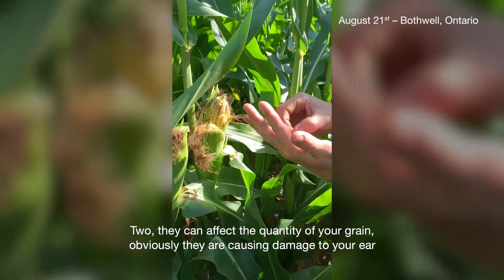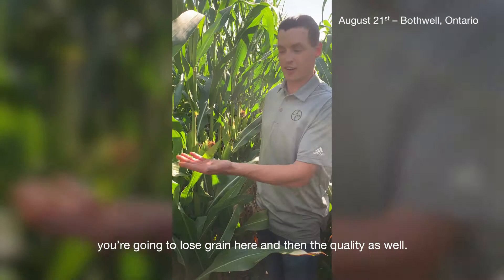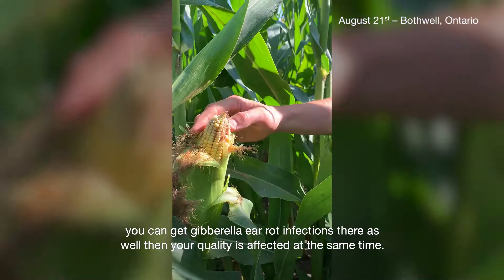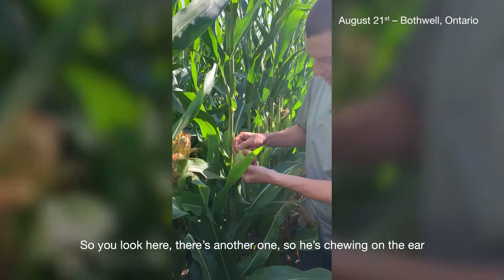Number one is grain yield loss. Two, they can affect the quantity of grain — obviously they're causing damage to your ear, you're going to lose grain there. And then the quality as well. You can see here, this opens up for infections. You can get fusarium infections, you can get gibberella ear rot infections there as well. So your quality is affected at the same time.